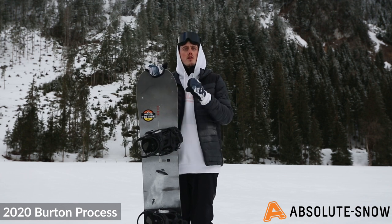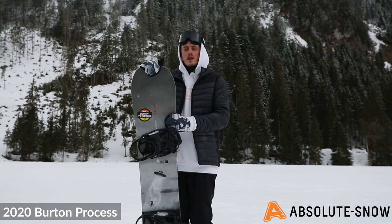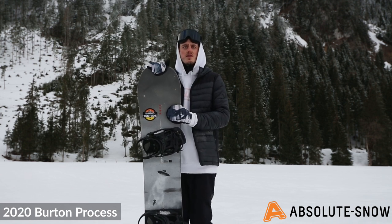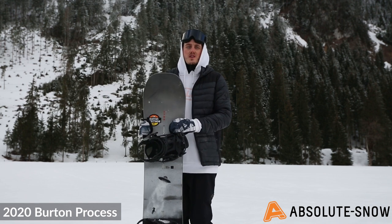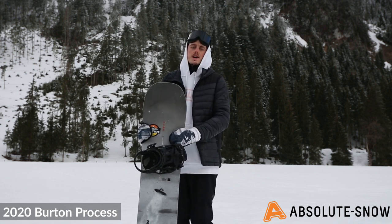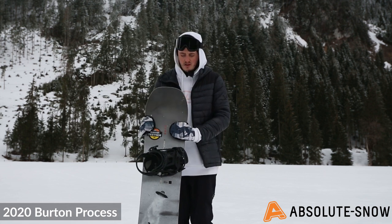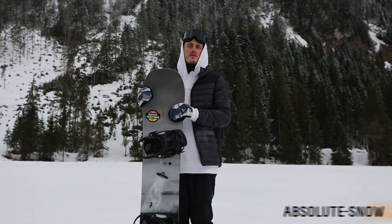If you want something more forgiving, aimed at beginners or more progressive riders, the Flying V version is definitely recommended. Flying V is a very simple, easy profile to ride that will build your confidence and float really nicely in powder. This board isn't really an all-round freeride board, but as an all-mountain board — whether you want to pop off features or get in the park — it's a great board for the whole hill. That is the 2020 Burton Process.